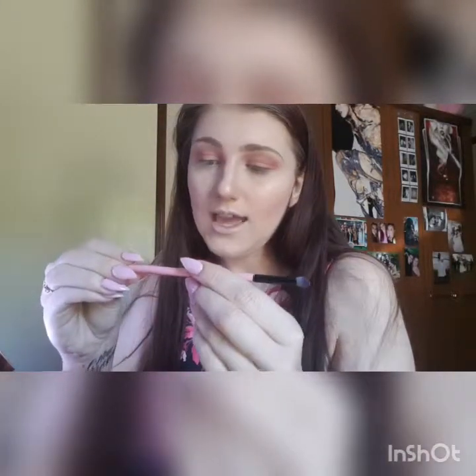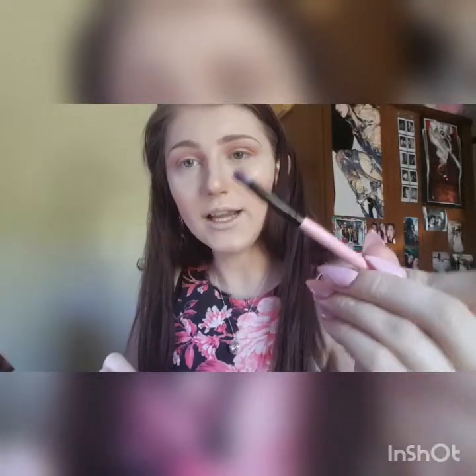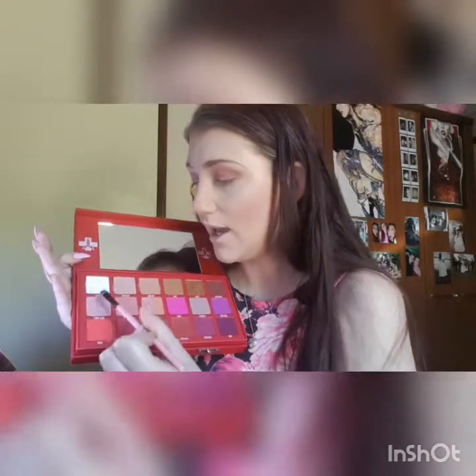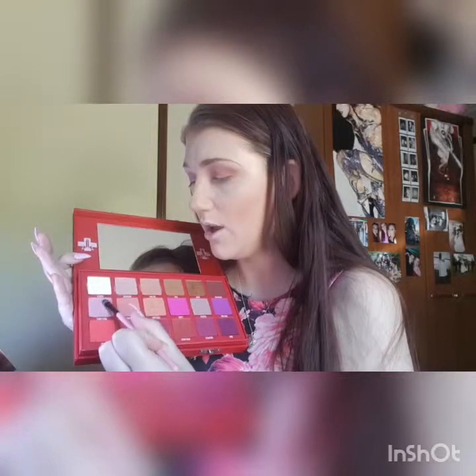It's like in the crease lid, not overly dramatic. I'm going to go in with the A16 from Spectrum — it's a nice little flat brush. I'm going to go into Candy Floss, and it's a little bit metallic so I've dampened the brush. I'm just going to go in the inner corner into the middle of the lid.